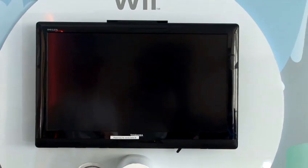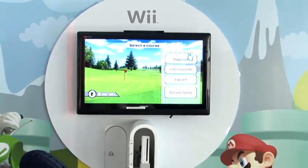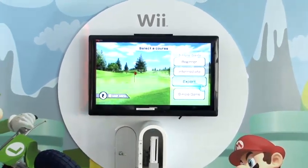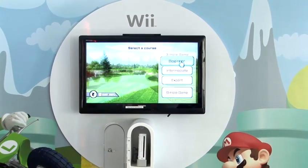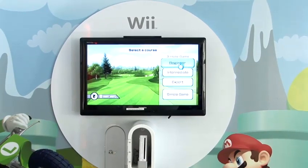Once loaded, it will give you a choice of options of three-hole games on either beginner, intermediate, or expert, or you can just go straight into a nine-hole game. What I'll do for today is go on to beginner, which will give us a slight tutorial, and then we'll play through one of the holes.